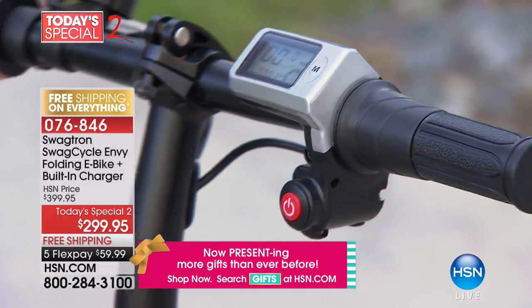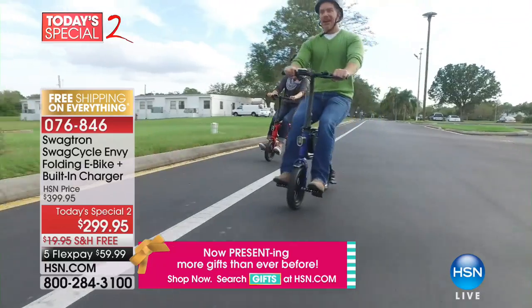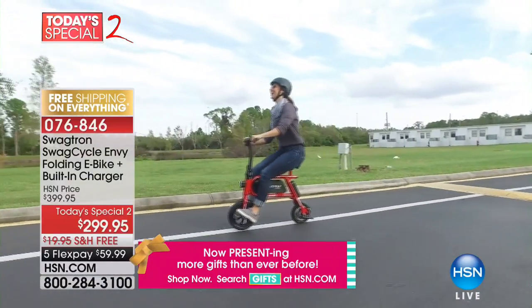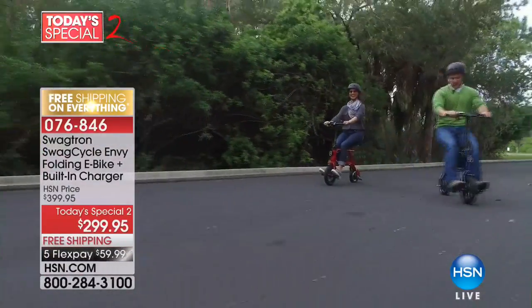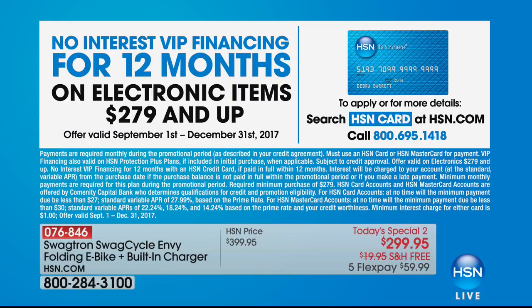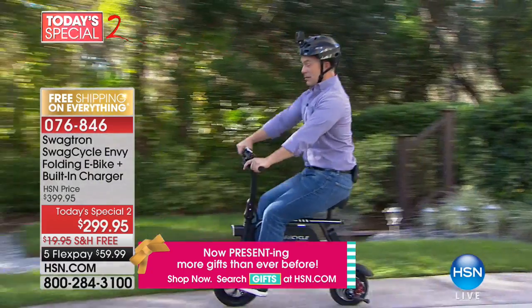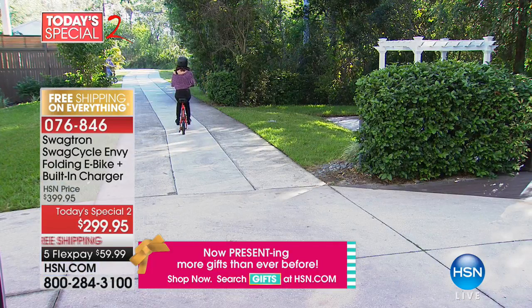Get it home with free shipping. We already ran out of the red once and were able to reorder — the red is exclusive. We also have VIP financing: $24.99 a month on your HSN card for 12 months. If you don't have the HSN card yet, it'll be $4.99 for your first payment. I like to go out and ride with the grandkids, but my knees won't deal with a regular bicycle anymore. This is perfect because there's zero stress on the knees.